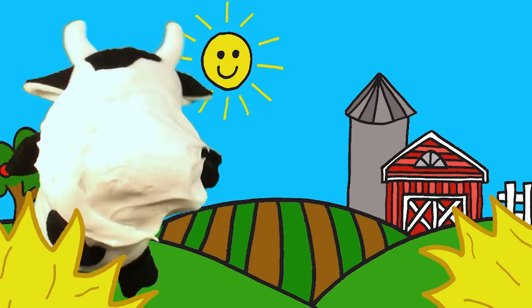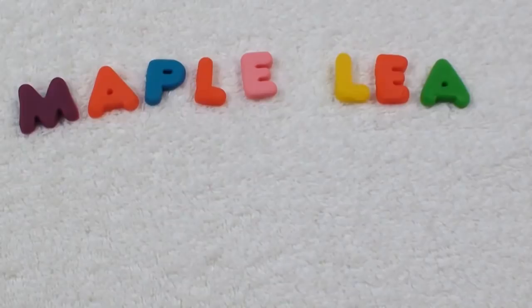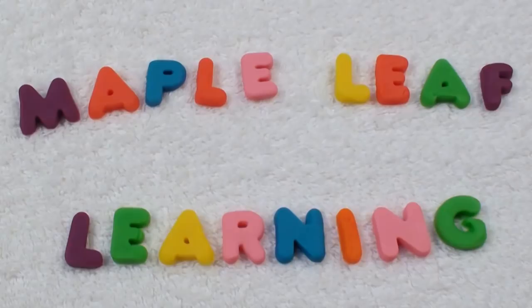Thanks for playing! Maple Leaf Learning. Hey guys, we hope you enjoyed that video. Please be sure to subscribe for more great videos, okay? See you soon. Bye! Bye! Bye!